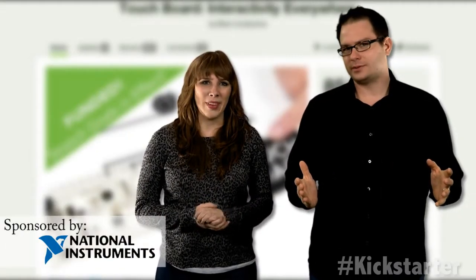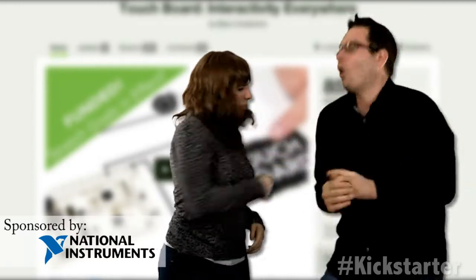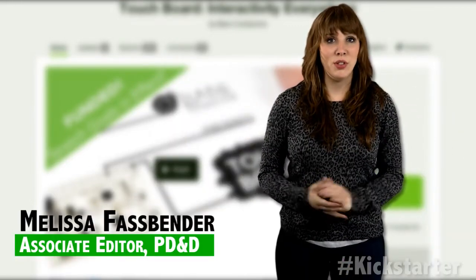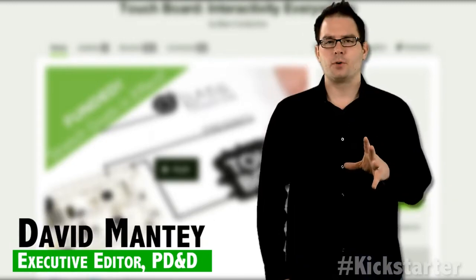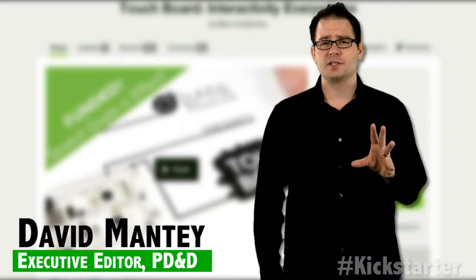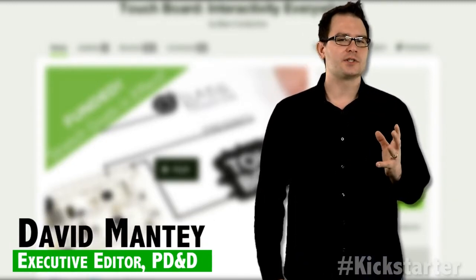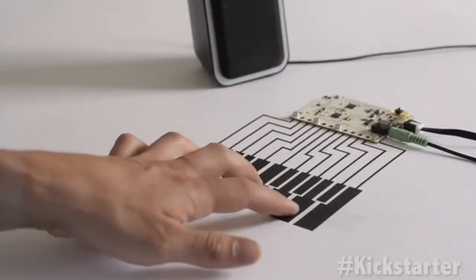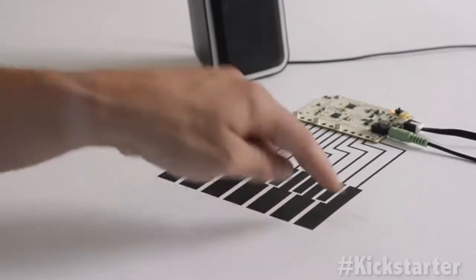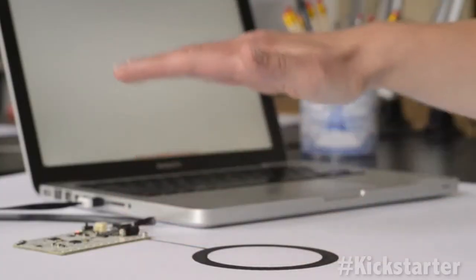Now anyone can turn touch into sound. The touch board from Bare Conductive uses 12 conductive electrodes to connect with anything you can think of. By combining the board with electric paint or any other conductive material, you can create interactions with computers on unexpected materials, making objects that were once electrically dead a point of interaction for computing. With capacitive sensing capabilities, the touch board can be used as both a touch sensor and a distance sensor.